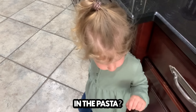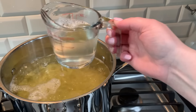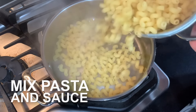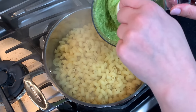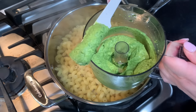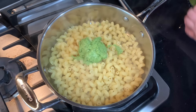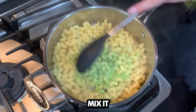Do you want to put them in the pasta? Yeah. Dump some of the pasta in, okay? Oops, mama dropped a noodle. This smells so good! Now you do a little pasta water. Always. Mix it, mix it, mix it.